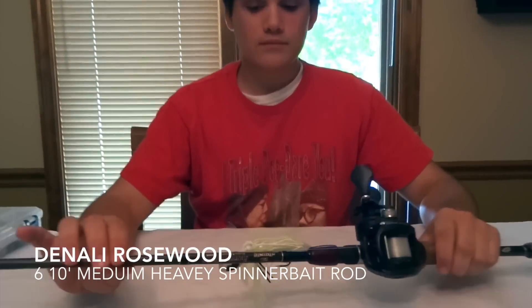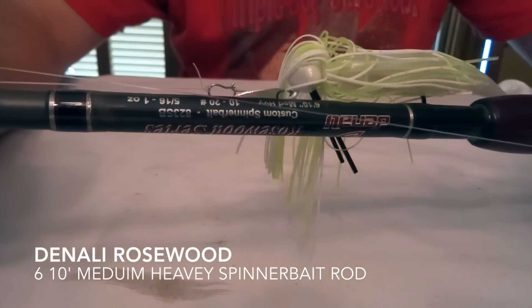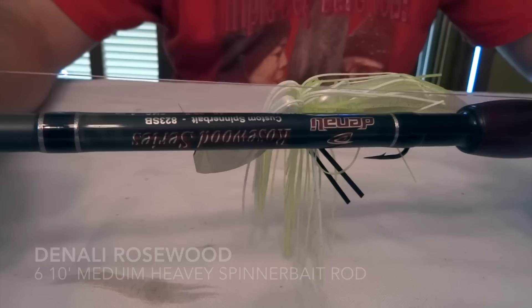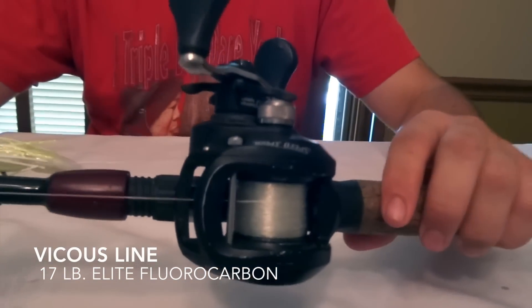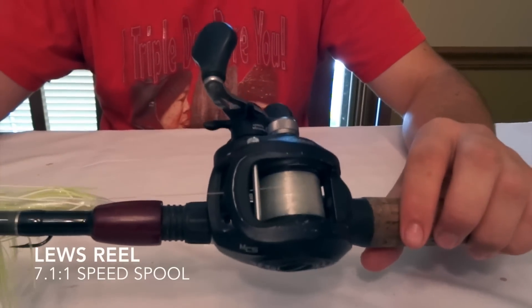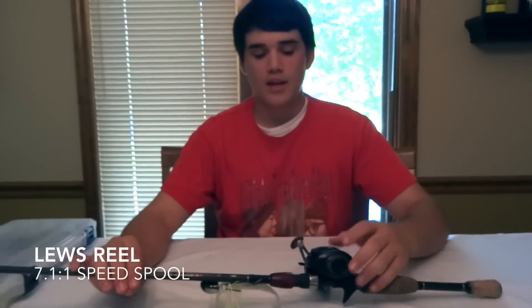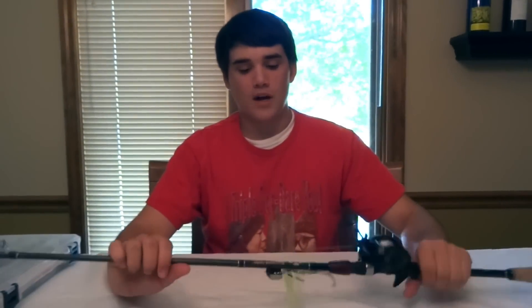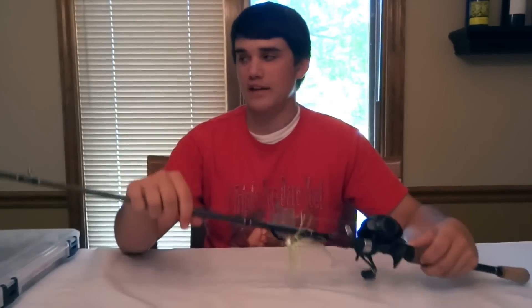I'll start off with the rod and reel. This is a Denali Rosewood — it'll be upside down for you guys, but that's how I have to have my rod face. It's a 6'10" medium heavy spinnerbait rod, which means it has a moderate fast action. I have it spooled up with 17-pound Vicious Elite fluorocarbon. This is just a regular loose speed spool, not a tournament MG — I'm going to buy another MG for this one probably next month, they're a little smoother and easier to cast. That's my go-to setup, and I tie the San Diego jam knot, in case you were wondering about knots.